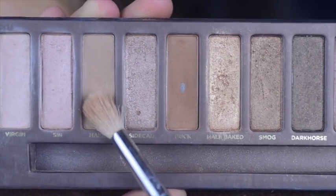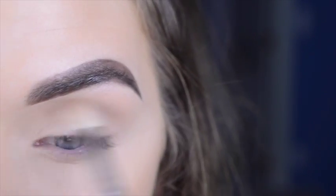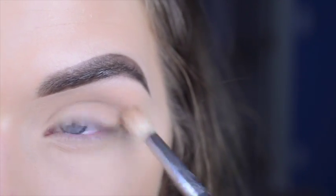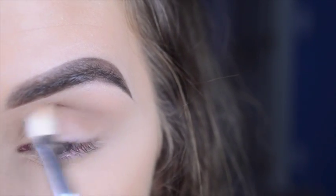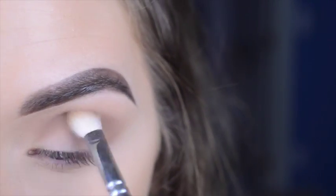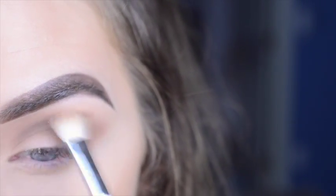I'm taking the shade Naked on a Sigma E35 and putting that in my transition area. On a Zoeva 227, I'm taking the shade Buck and putting that into the crease. Then I take a little bit more of Naked and just blend everything out.